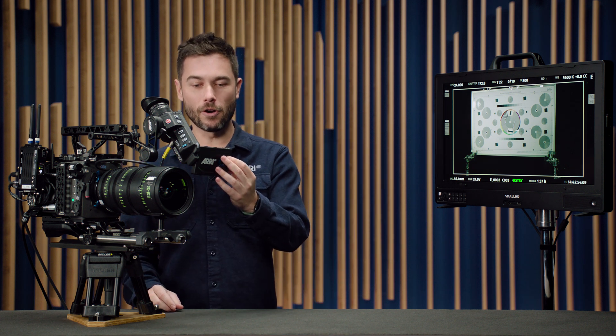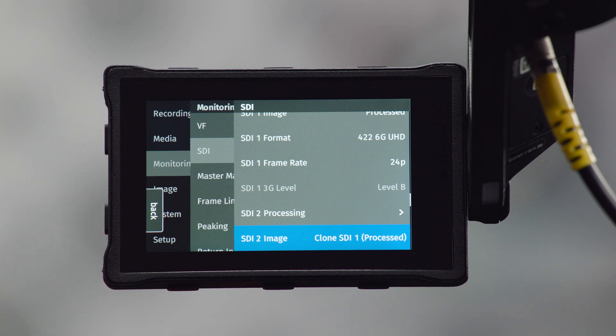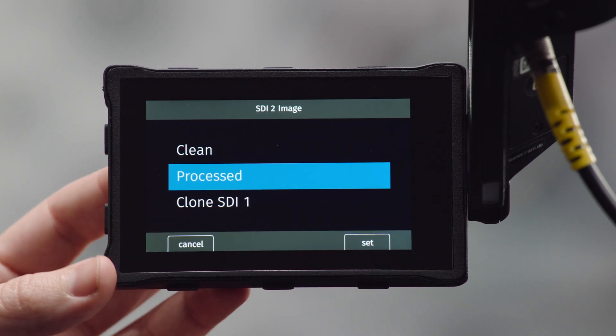The third change to SDI is an SDI 2 clone function, where you set the SDI 2 feed to clone whatever is happening on SDI 1. In the monitoring settings, in the SDI 2 image menu, you can choose between clean, processed, or clone SDI 1. What has changed is that instead of completely cloning the whole image pathway — where you basically have one SDI signal coming out of two outputs — now it's just cloning the settings of SDI 1. So if you have a user button set to adjust only SDI 2, even if SDI 2 is set to clone SDI 1 and you press that button, it will only affect the SDI 2 output.